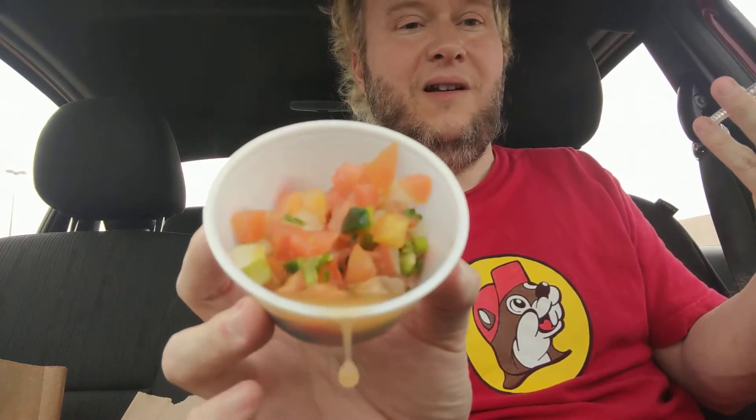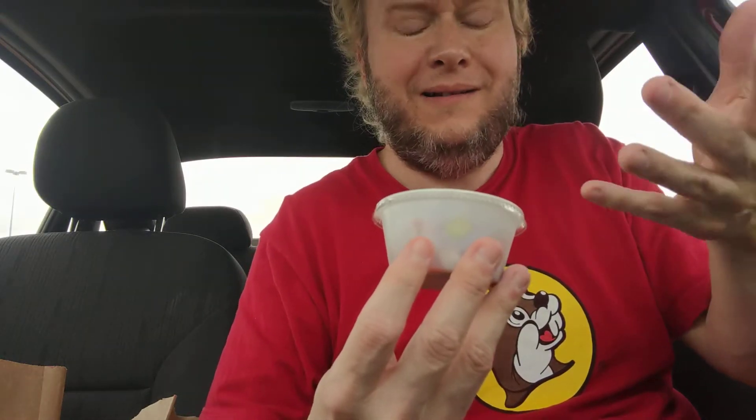They sure didn't give me a lot of stuff. So anyway, it comes with pico de gallo, lettuce, black bean, and rice. I asked for the pico de gallo on the side — and I just spilled it — because a lot of times they don't deseed the jalapeños enough and it's just too hot and it burns my mouth.